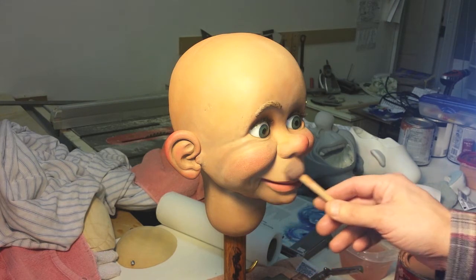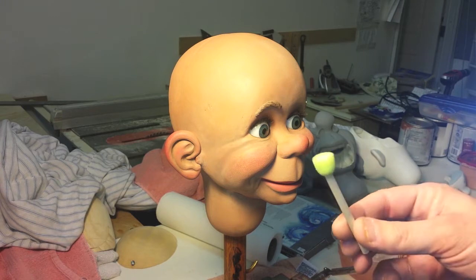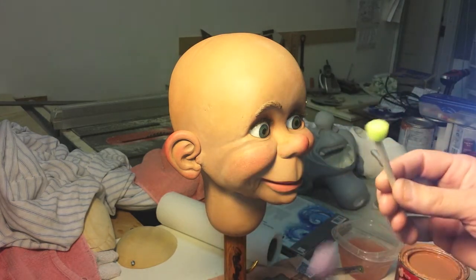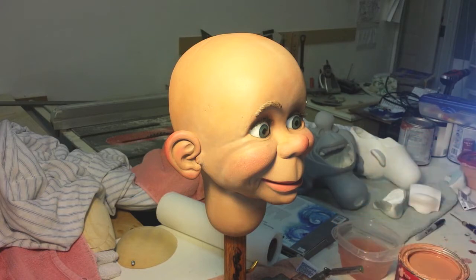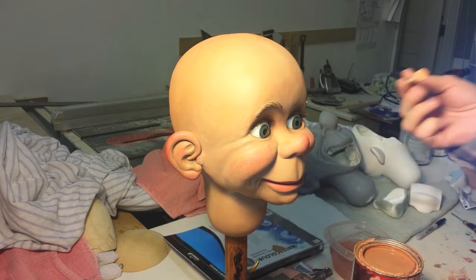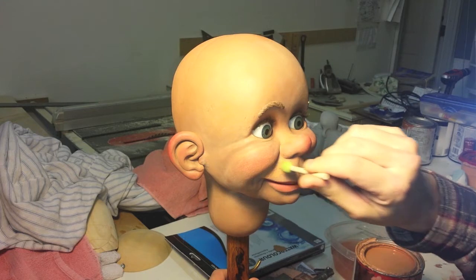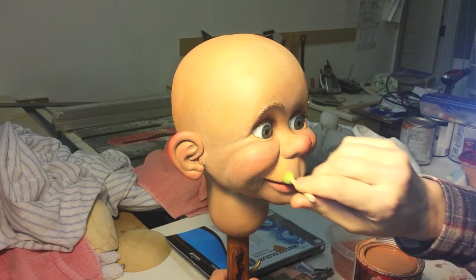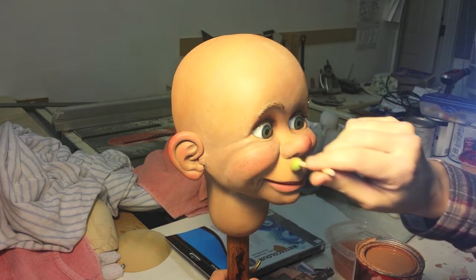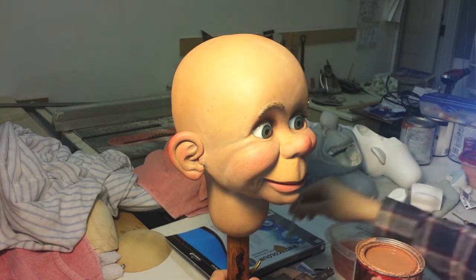I'm going to start on the left side of his upper lip and work over. I'll use the small foam brush for this area to get into the nooks and crannies, then switch to the larger size for the bigger areas. When I first start I want a good load of paint — just come in there, work that up into the crack, and dance my way along here, overlapping the lip a little bit since I'm going to repaint that lip anyway.